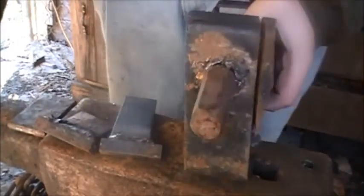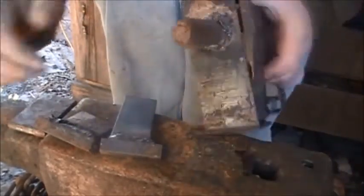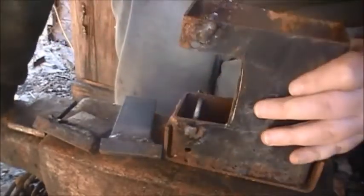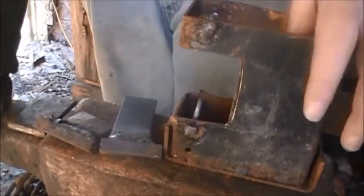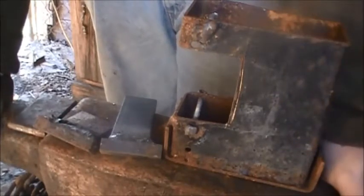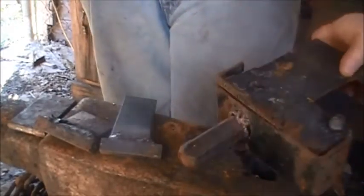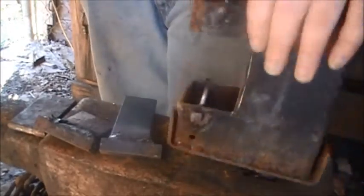For the hardy shank, you could get your piece of stock, tenon it off, drill a hole through the bottom, bring it up through, and then rivet it in place that way. So it's a very simple one to make. I made this one in about 15 minutes, not counting the hardy shank I had to forge out — but that only took me a couple minutes to do.